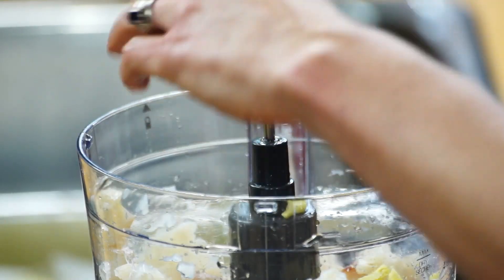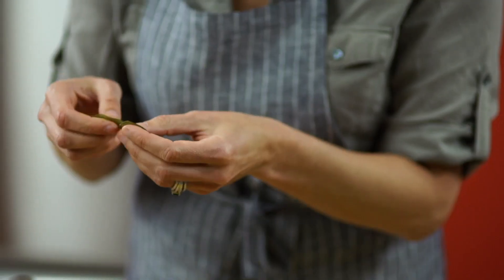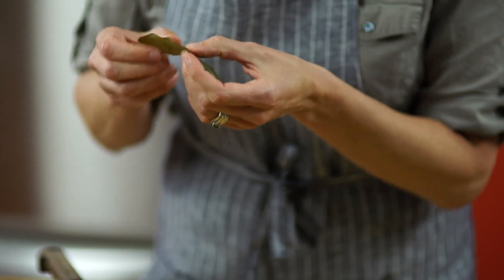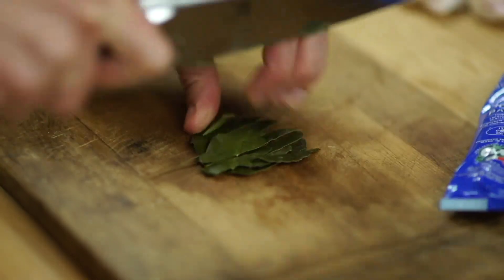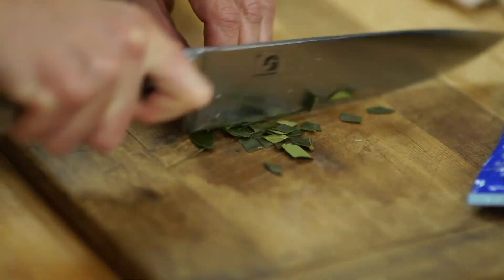And some kaffir lime leaves. These are indigenous to Southeast Asia. If you can't find them, you could easily use lime zest and juice. They have an incredibly floral aroma that is just going to take these fish cakes to another level altogether.